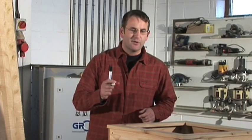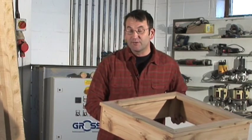Hi there, my name's Ian Pope and this afternoon I'd like to show you how to make something basic and straightforward for the garden, perhaps to grow your vegetables in.